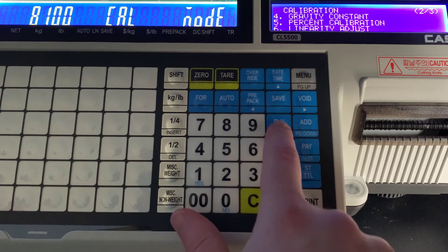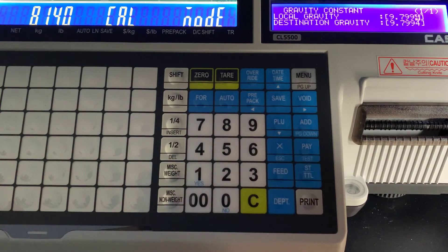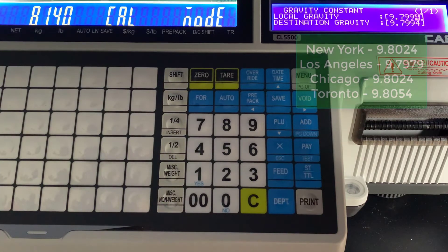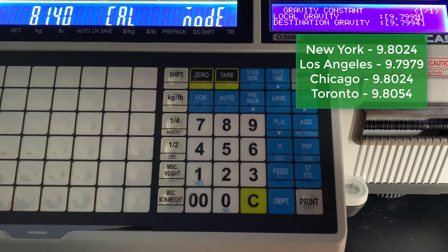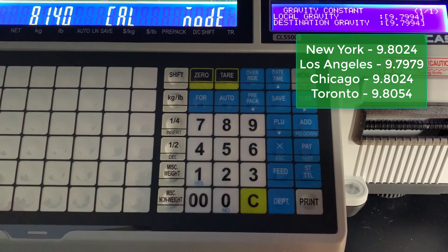Next we're going to scroll down and look at Gravity Constant. This is something you might want to check out after you get your scale. Depending on where you are, you'll see a few popular options here. If you live in a different country, it might be good to check this and change it if you need to.